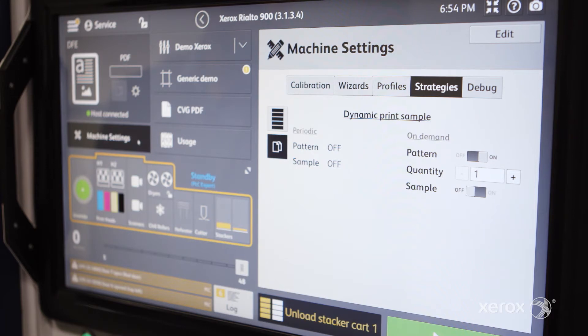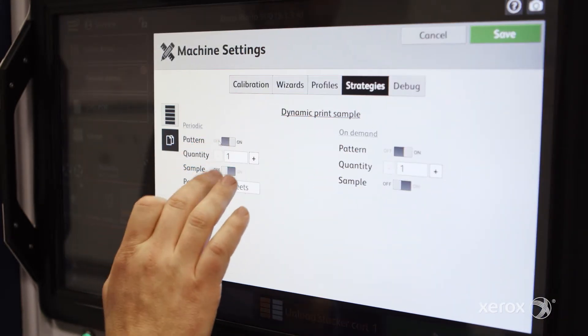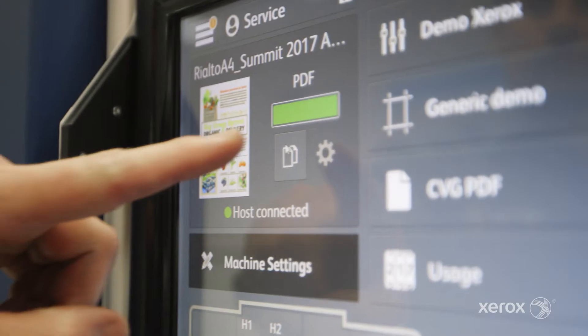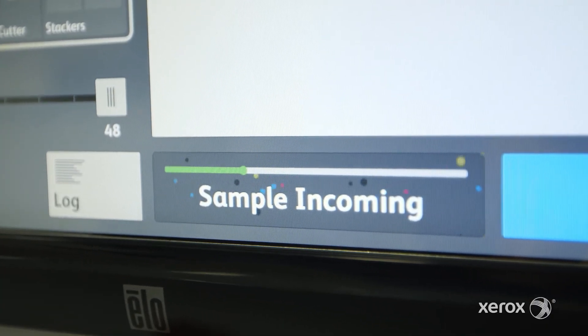Dynamic Print Sampling — a new and powerful extension to our ClearPixel technology. This feature allows an operator to generate a unique test pattern or sample of the job being printed at a defined interval during the run, or on demand.